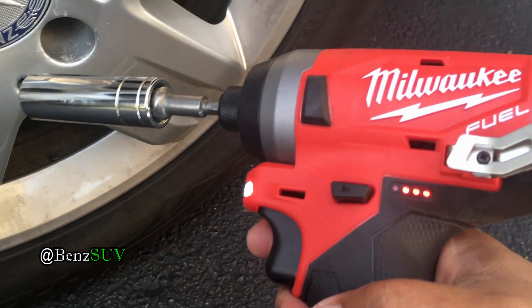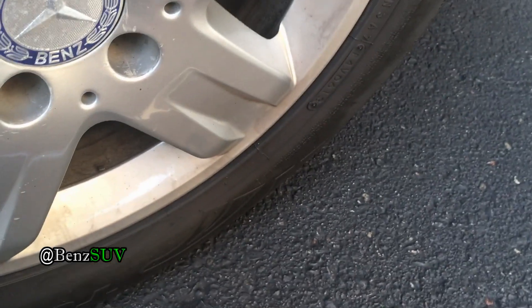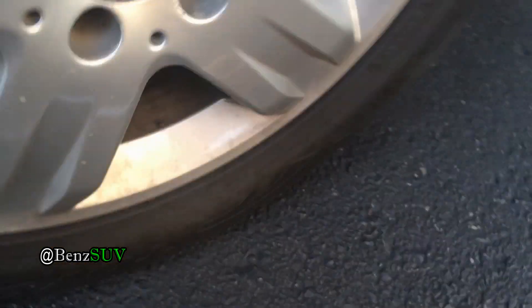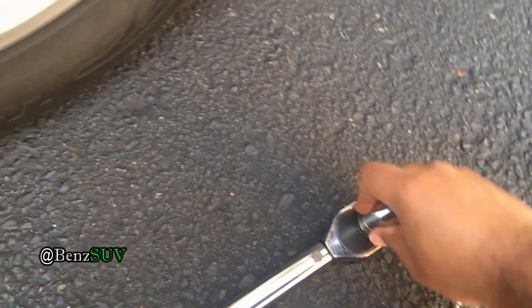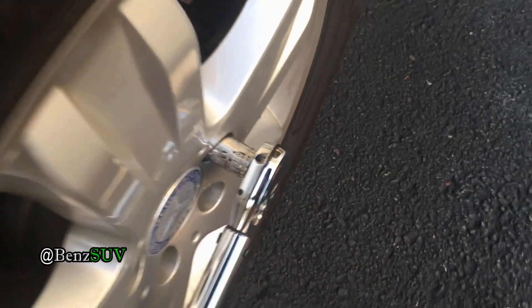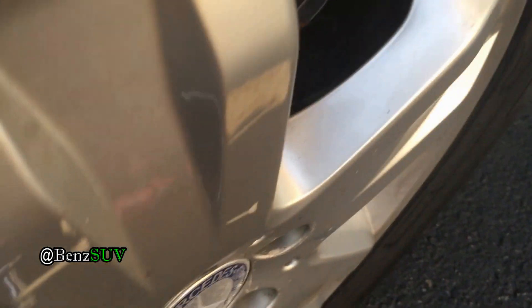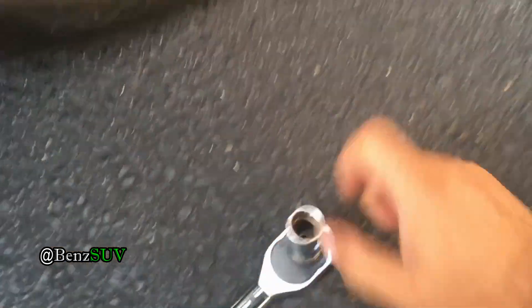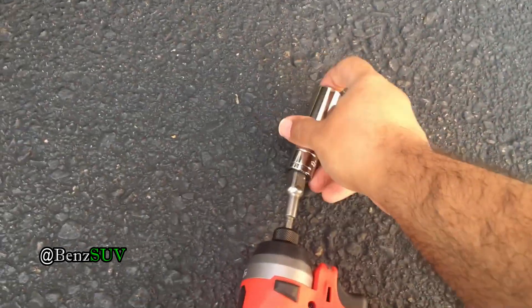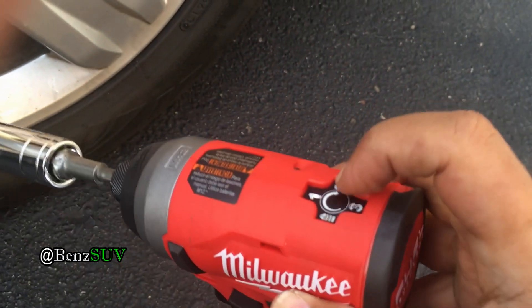I think it blinks three times — this means it's too much power for it to handle. So instead of over-torquing it, I'm going to move the socket and stick it on to this. I'm going to put it in reverse and set this to the Milwaukee — one, two, three — and we're going to undo the bolt.